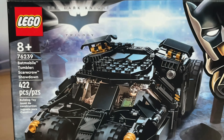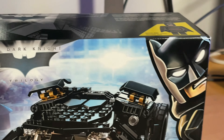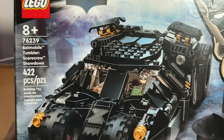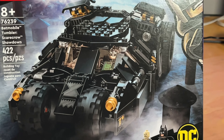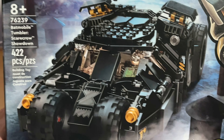Let's start by taking a peek at the box. You got the Dark Knight trilogy logo at the top, Batman hanging off the side. This is set number 76239 with 422 pieces. The official name of the set is Batmobile Tumbler: Scarecrow Showdown.